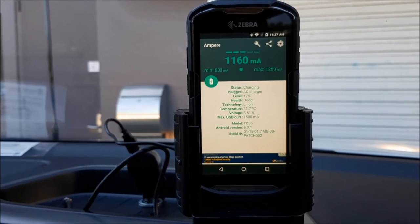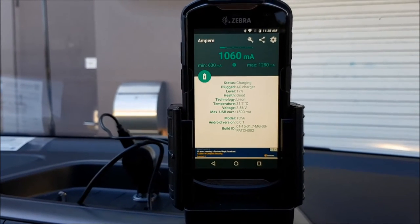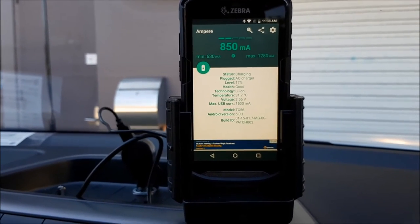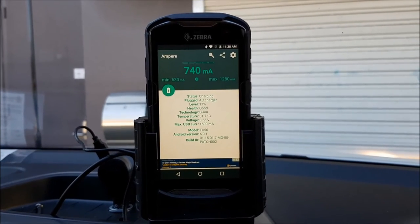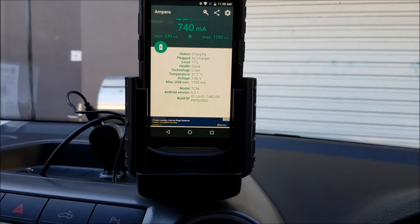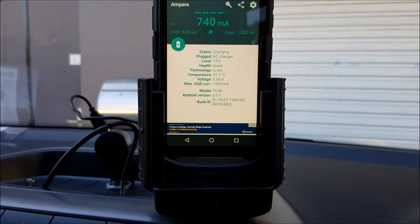We're going to have a full-screen YouTube video going as well, and we're going to have the sound from that YouTube video going over A2DP streaming Bluetooth to the car stereo here. So we're just going to go for a bit of a drive around for 10 minutes and do a bit of a road test. I'm going to check out what the results are when we get back.